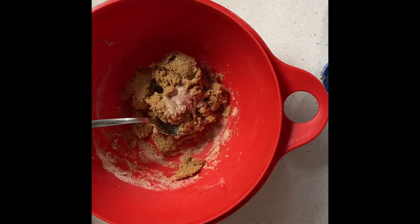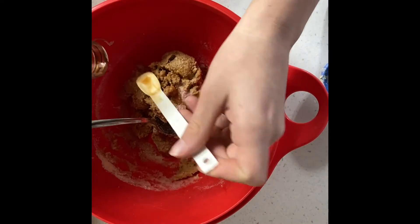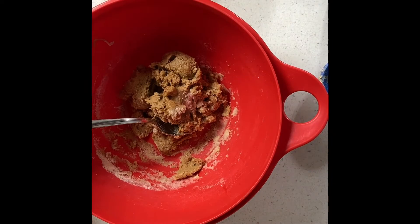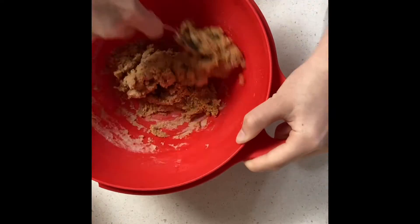I'm adding a quarter teaspoon of salt — you don't have to, I just did because many recipes say to. I'm also adding half a teaspoon of vanilla extract, which is also unnecessary but totally up to you. Now stir your batter again after adding the salt and vanilla extract.